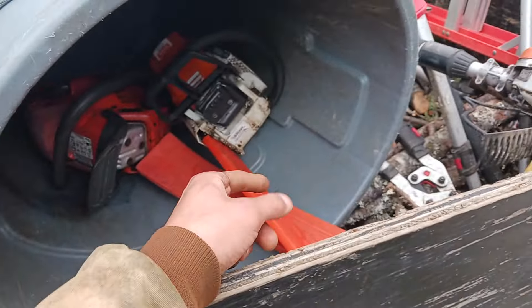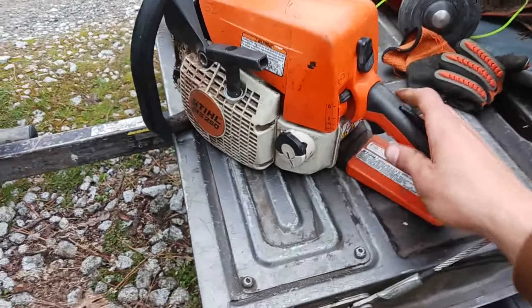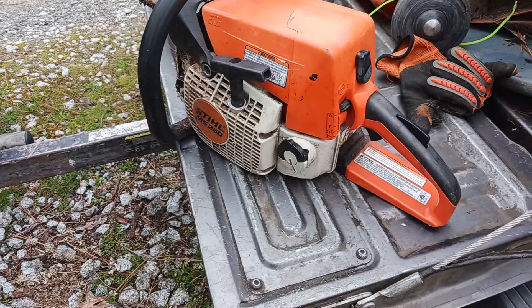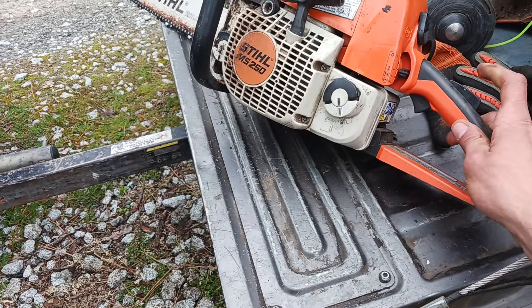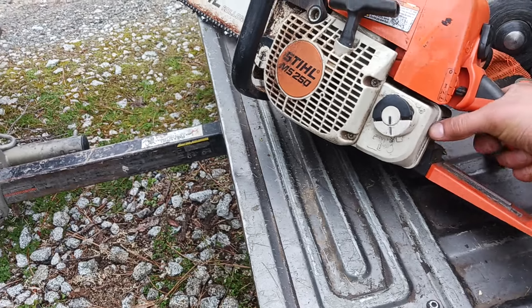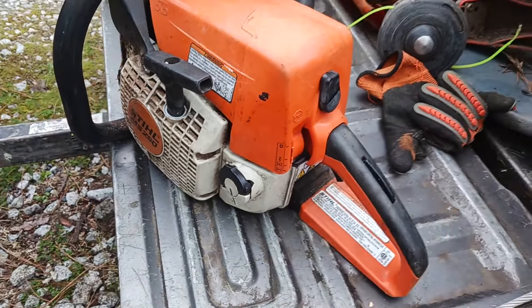It's a pull starter, so all you do is just pull this thing to start it. This is your choke right here. In order to get it to full choke, first you press it down to no choke. It doesn't go to full choke unless you press the gas down like this — just like the weed eater I showed you guys. You have to press this first, then enable this switch to go down. This gas switch has to be held down to enable the switch to click all the way down to full choke. It is now in full choke.